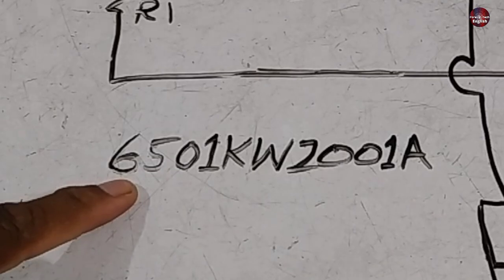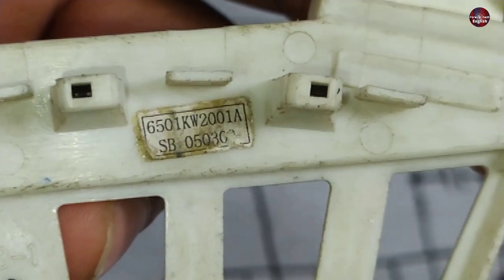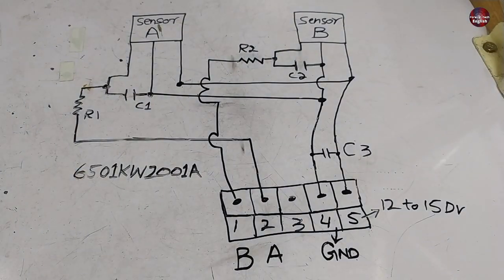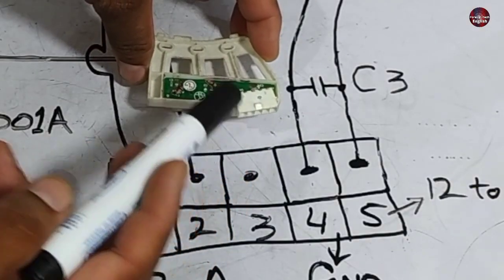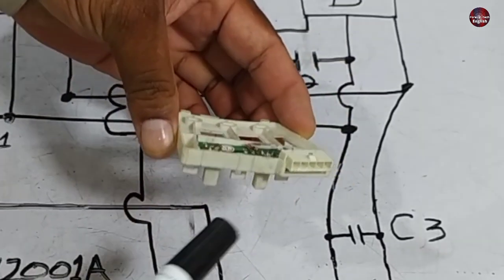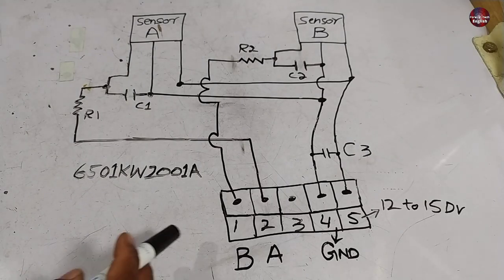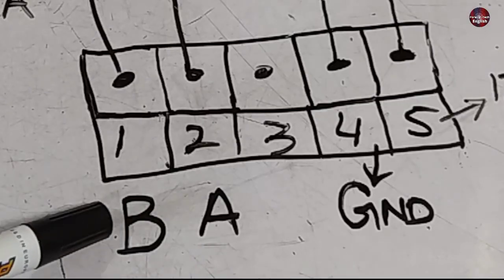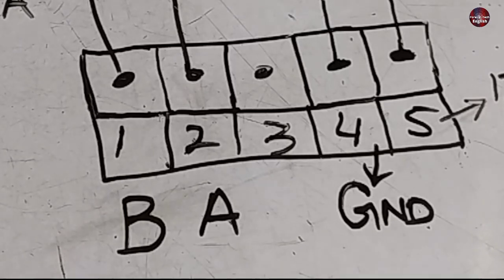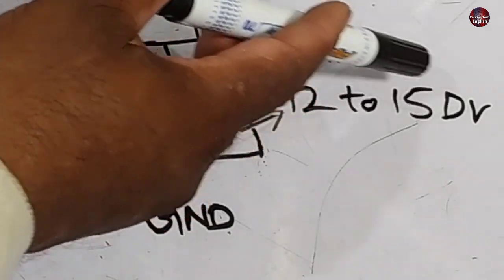This is the number of this hall sensor, written on the hall sensor itself. There are two types of hall sensors and their schematic is different from each other, but they both work the same. The difference is in the number, so note the number difference if you are repairing it. I have made the schematic according to this position of the hall sensor — one of the hall sensors is on the left and the other is on the right. I have given pin numbers 1 through 5 to the connector. The B and A hall sensor outputs will be at pins 1 and 2, which go towards the PCB. Pin 4 is grounded, and we should receive 12 to 15 DC volts on pin 5.